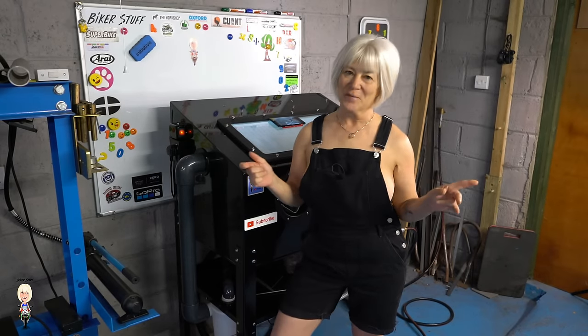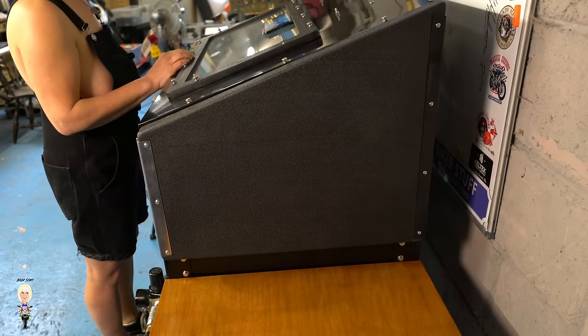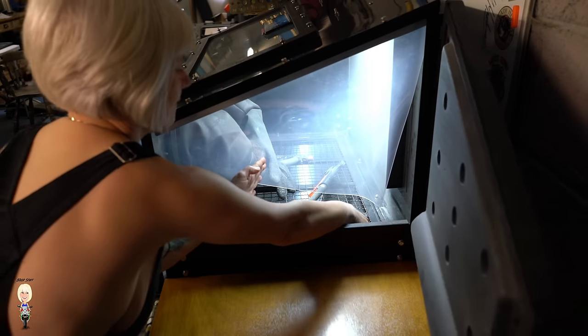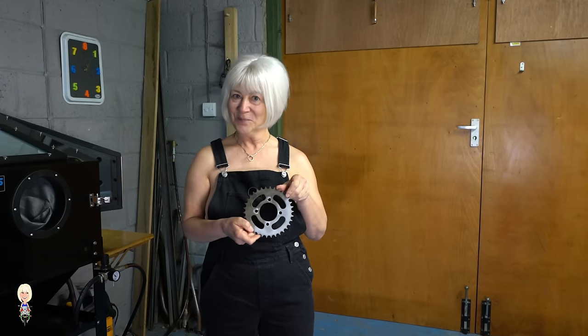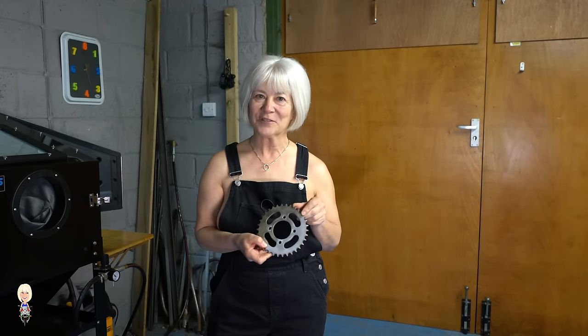I will leave the extractor on for a bit just to clear the air in the tank. Of course, if I was going to paint this part I would be wearing gloves. I hope that gave you an idea of what it is like to use and how much you need the vacuum to extract all that dust.